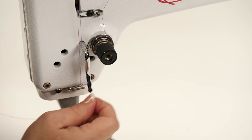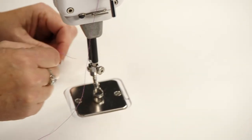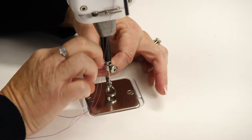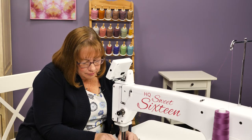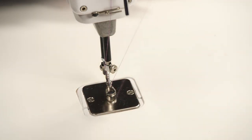Then go down through this thread guide, then through the hole on the needle bar, and then right through the eye of the needle. And then your machine is threaded the way you need it to be.